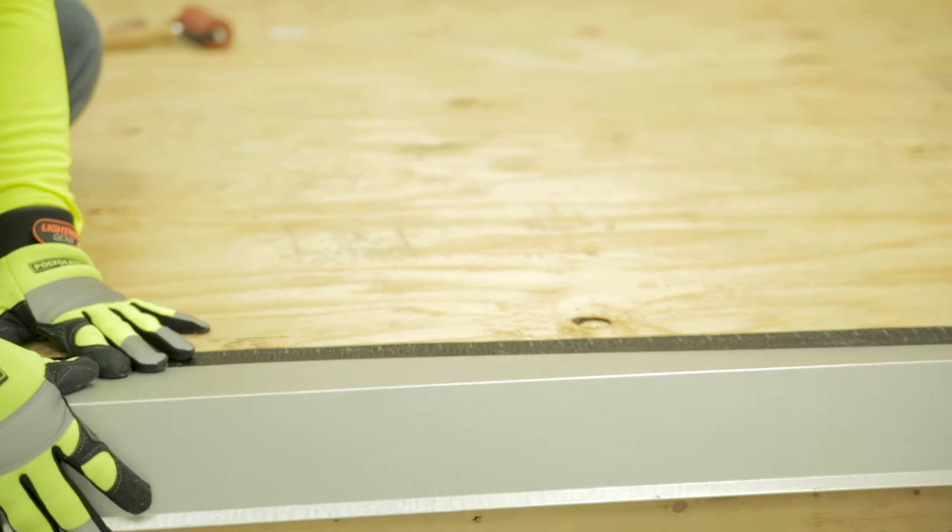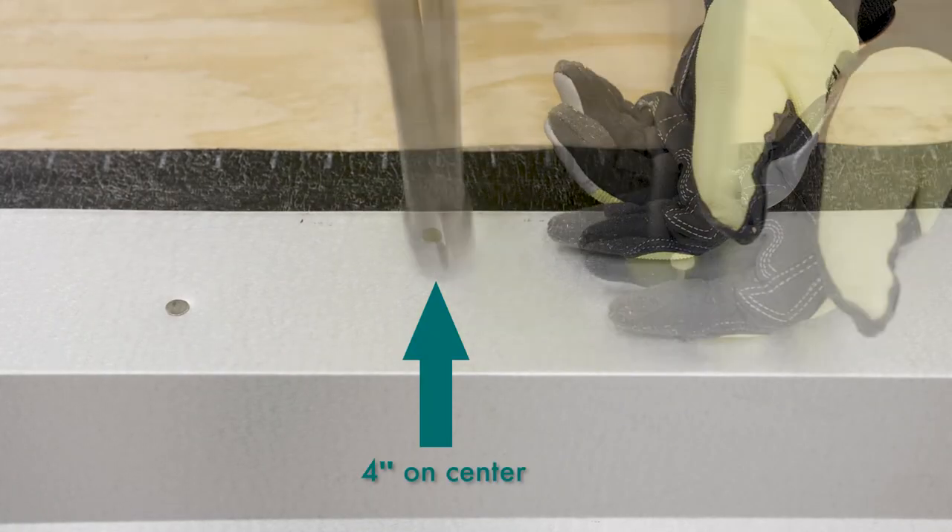Next, install the metal edge on top of the base layer and nail it at four inches on center in a staggered pattern.